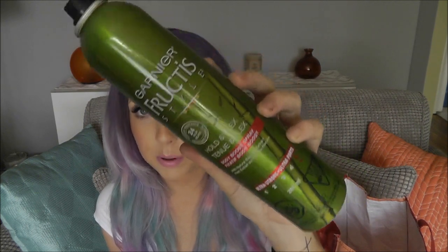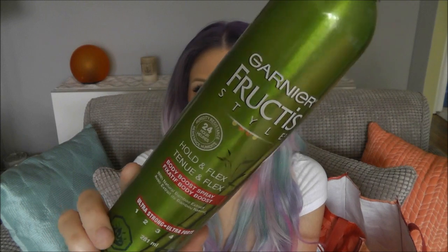More hair product! I've got a hairspray — the Garnier Fructis Hold and Flex Body Boost Spray, ultra strong. I won't repurchase this only because it's too strong. I'm not one for super strong hairsprays; I like more of a medium flexible hold because I'm a hair toucher and I don't like that crunchy feeling. But if you like really strong hold hairsprays, definitely check it out because it is fantastic for that. If you don't like strong hold, stay away.